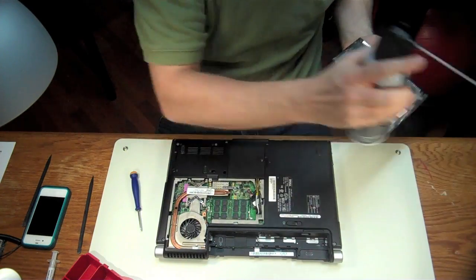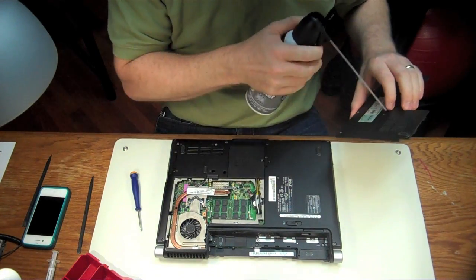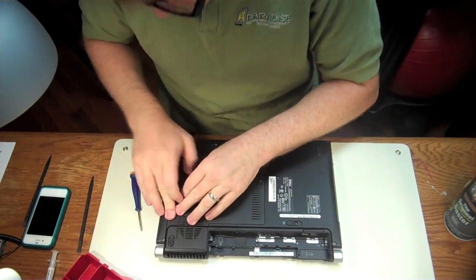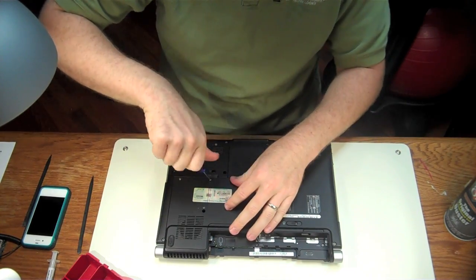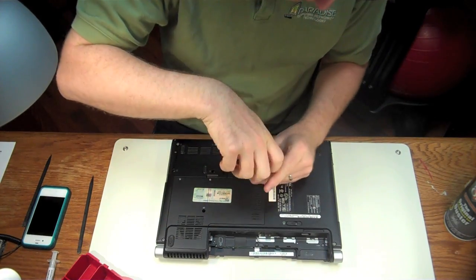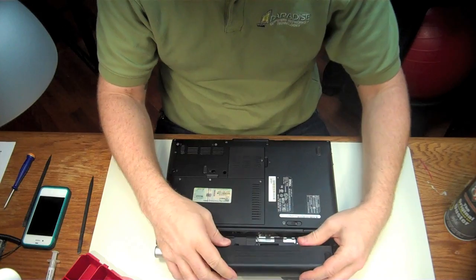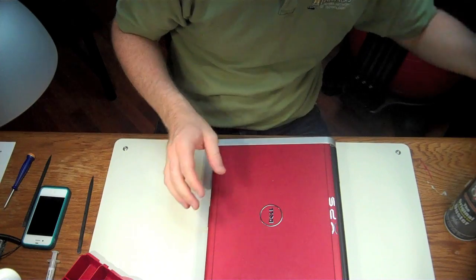Let's just spray this off a little bit. This was pretty simple — the process is so much easier in these Dells that have this access panel. Now one downside of this laptop is the slotted CD-ROM. In this particular model the CD-ROM is broken, and that's not an easy fix — we actually have to dismantle the whole computer to get to that. But we're not going to do that right now — we're just going to put this back together and hook it in.